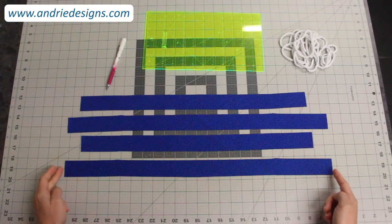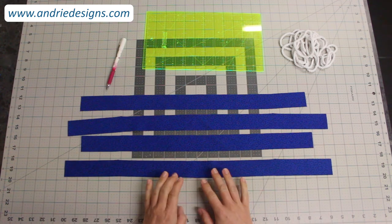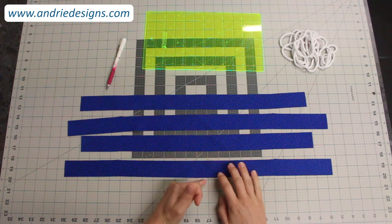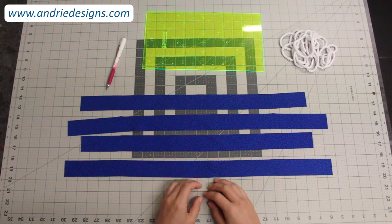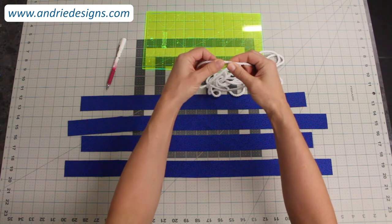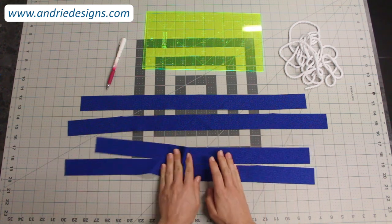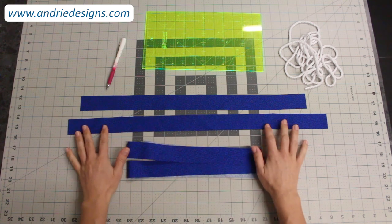Once you've trimmed both ends of each bias strip so they're nice and square, we're ready to assemble our strips into one continuous length. The best way I've found is to join the pieces on a 45-degree angle — that helps distribute the bulk from the seams. Although it's very minimal, it helps when you come to wrap your fabric around the cord and makes the seams near invisible and very hard to see.